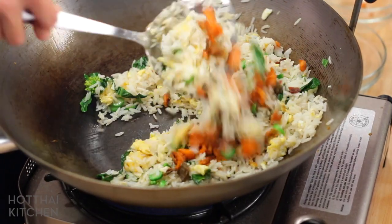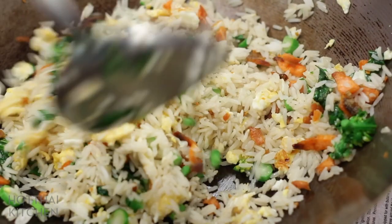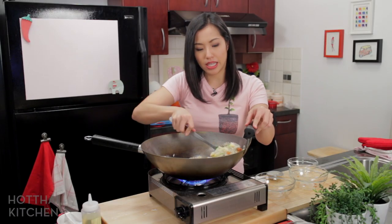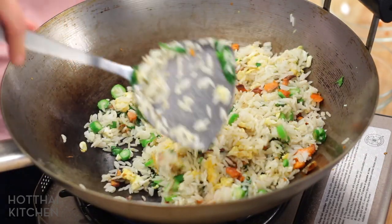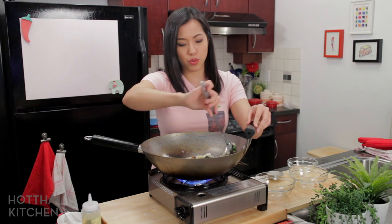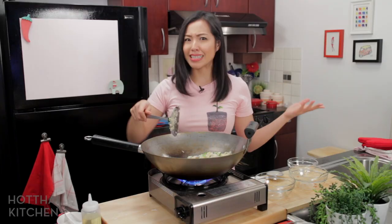You definitely want to taste your salted fish to see how salty it is. If it's not very salty, you can add a lot. If it's quite salty, you don't want to add too much. Everyone's going to end up at different levels of saltiness depending on time and size of fish, so definitely some judgment call required here. And that's it.